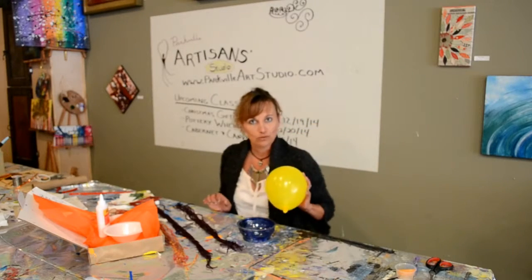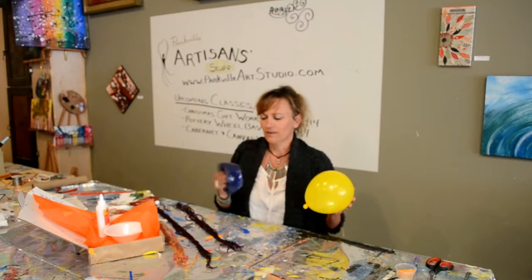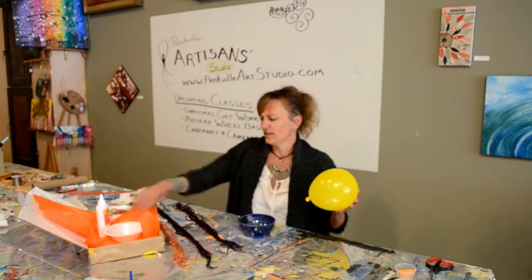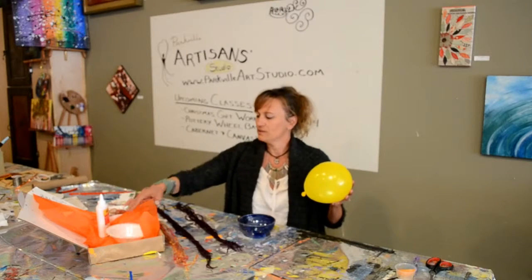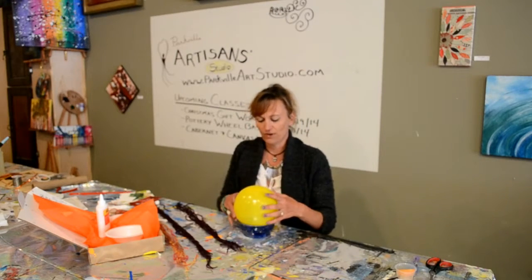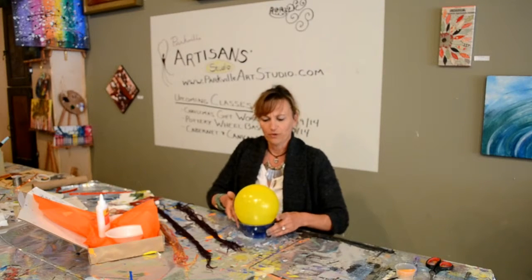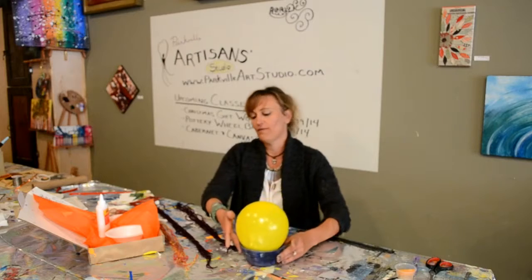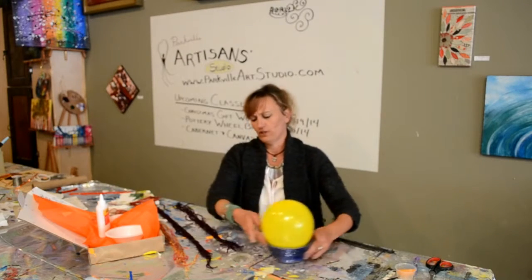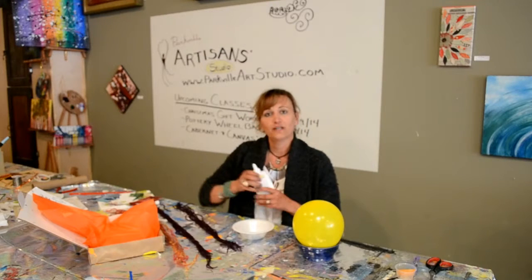First thing we're going to do is blow up that balloon that you got in there. I want you to take a dish from home because I want it to be a little bit heavier. I don't like using these lightweight ones because the balloon kind of tends to flop around anyway, so if we've got a heavier one it'll stay a little bit better. So we're going to blow up our balloon, put it in a nice heavy bowl, and take the other bowl and the glue that you've got in your box.